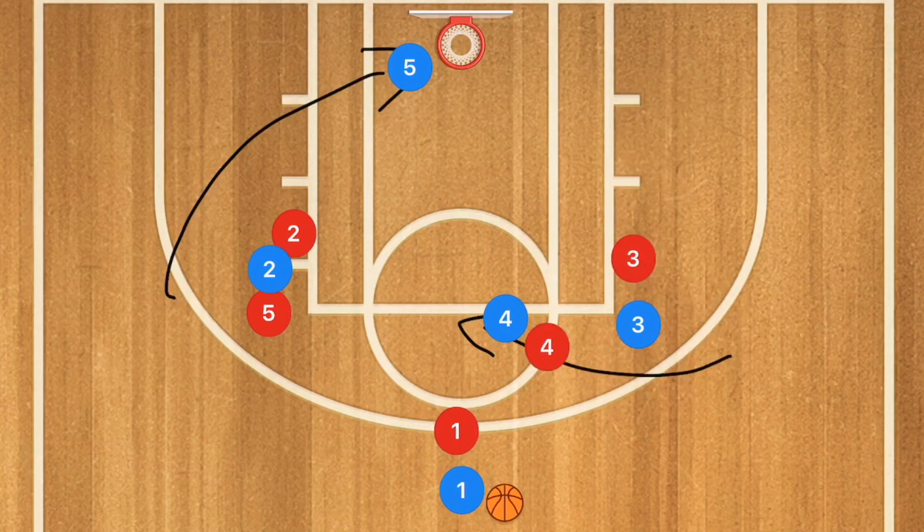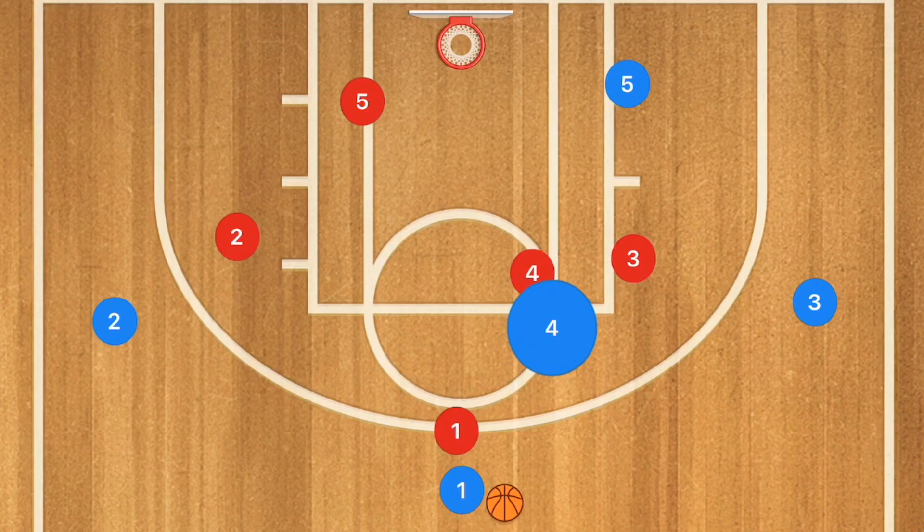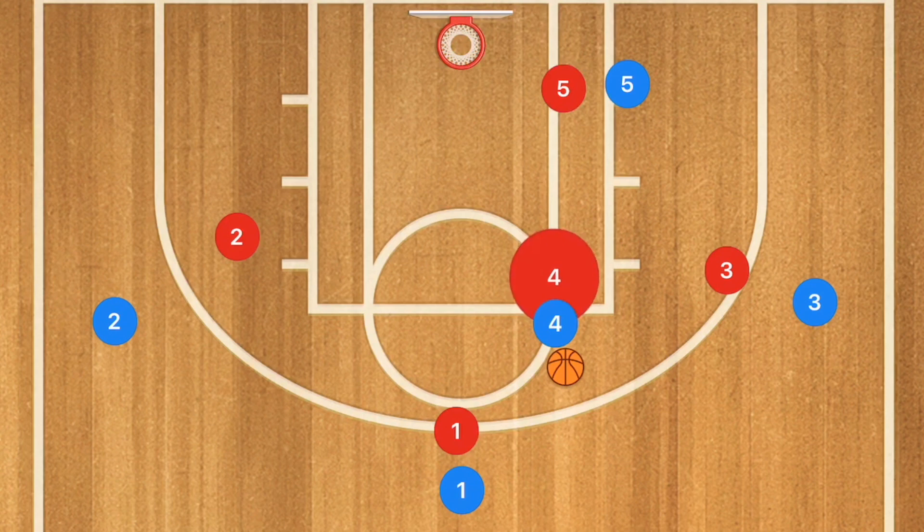If neither player is open, we go into a 3-out 2-in offense — a 1-3-1. We'll have player 4 post up on one of the elbows and get the ball into that elbow. The defense may try to front that, in which case you may want to reset to something else, maybe a 5-out.